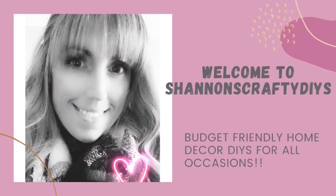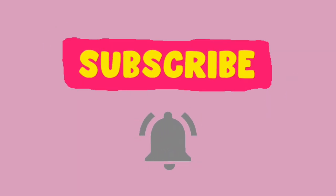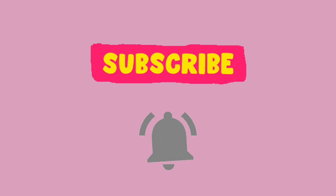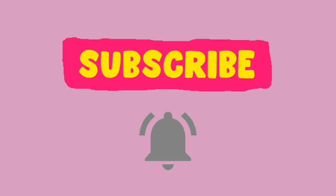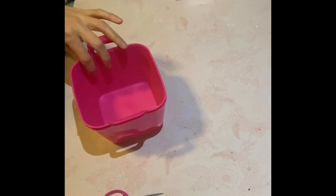Hello everyone, it's Shannon with Shannon's Crafty DIYs. Welcome to my channel. Today's video is super fun, super easy. I just have three really cute last-minute Valentine's gift ideas to share with you. Remember, I do post videos every Wednesdays and Saturdays at 7 PM Eastern. I would love it if you guys could subscribe and also give it a big thumbs up if you like what you see. All right, let's just begin with the DIYs.